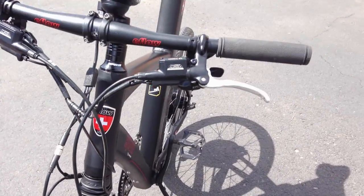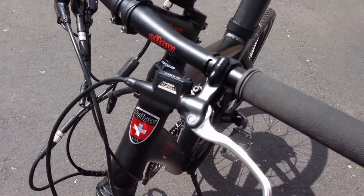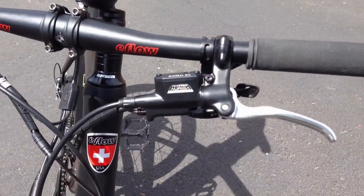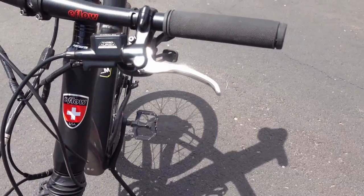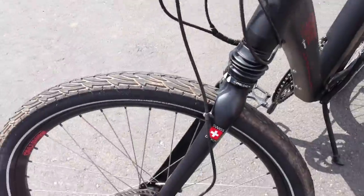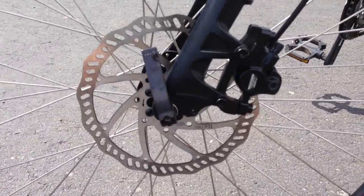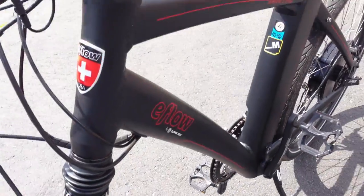The bike comes with Tektro hydraulic disc brakes. When you squeeze the brake lever, there's an electronic switch that tells the electric assist system to stop providing power — a nice safety feature. The front Tektro hydraulic disc brake has a 180 millimeter rotor and provides some pretty good stopping power.